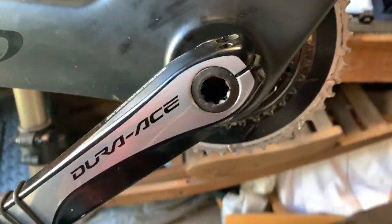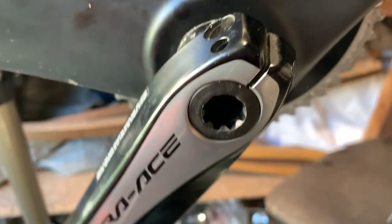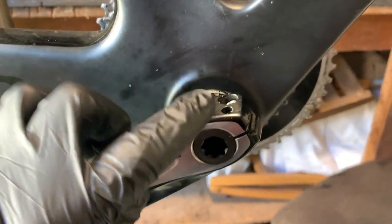The first thing we have to do is remove this crank arm. We'll be undoing the bolts there and then taking out the preload nut. That will remove this arm and then we can slide the crank out.